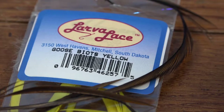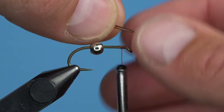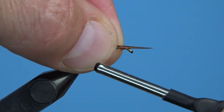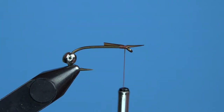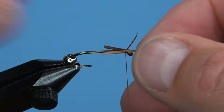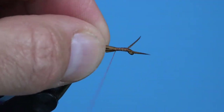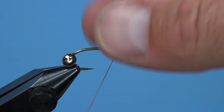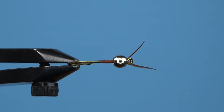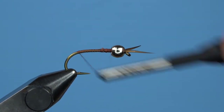Move the bead to the back end of the hook before starting your thread just behind the eye. We're going to use biots for the antennae, tails, and legs. Brown biots will make up the tail and antennae, so snip two for the front. Attach them so the natural curvature of the biot goes outward — tie them one at a time with a rapid thread wrap, moving each into position and securing with a tight wrap before adding the second. Wrap down all the butt ends, add a few half hitches, and trim your thread. Then bring your bead all the way forward to cover the tie-in point just behind the eye.